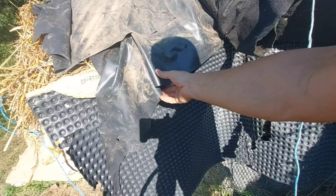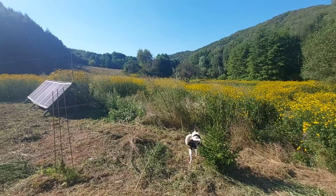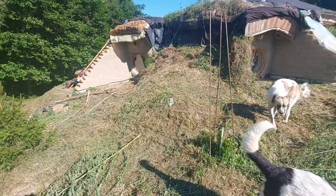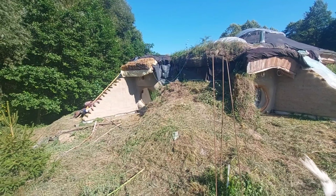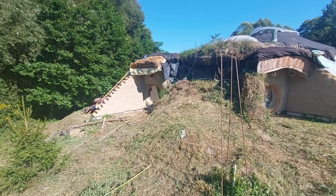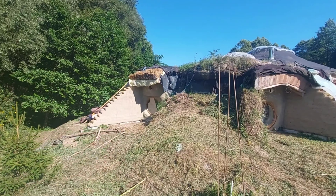This is the waterproofing, the geotextile, and the straw bales. I managed to cut the grass around the roof and now I will start uncovering the straw bales so I can take them off. After that, we'll apply a layer of liquid bitumen and then the bitumen membrane as the first layer.